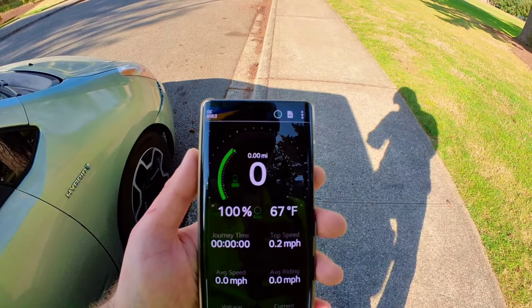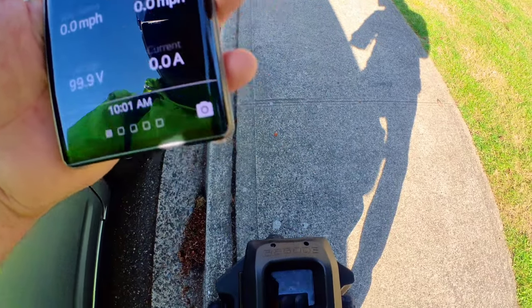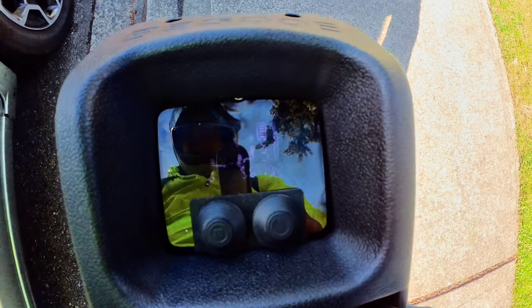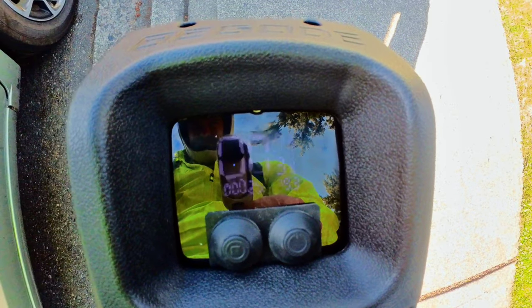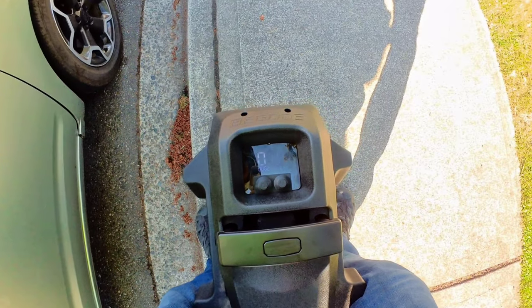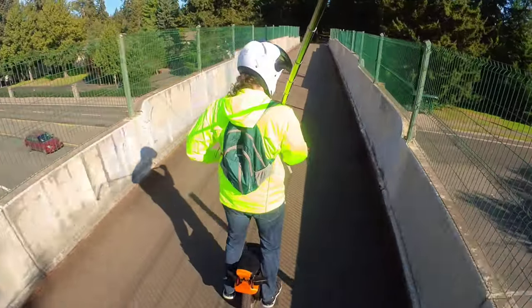Hello, all you beautiful people. Welcome back to the channel. This is a Begoad T4 range test. As you can see here, it is at 100% — that may not be entirely accurate. I did try to record the screen before I took it off. A few users recommended using the Nikola Plus in EUC World, but that did not work at all. The speed was way off, the voltage started dropping, it just was not accurate. So you'll see here in a second I switch over to the Begoad app.